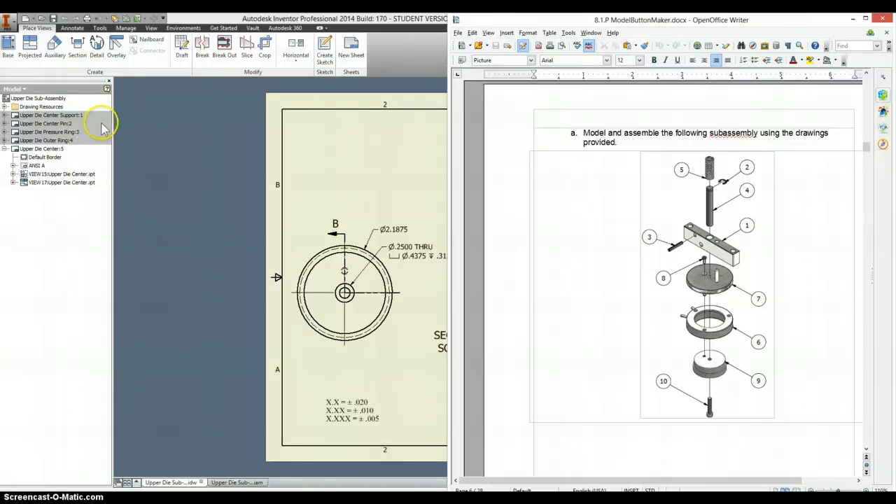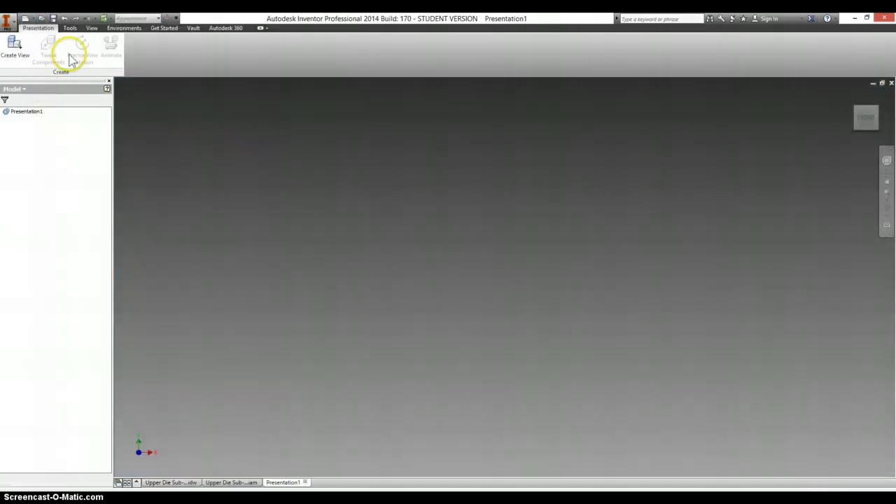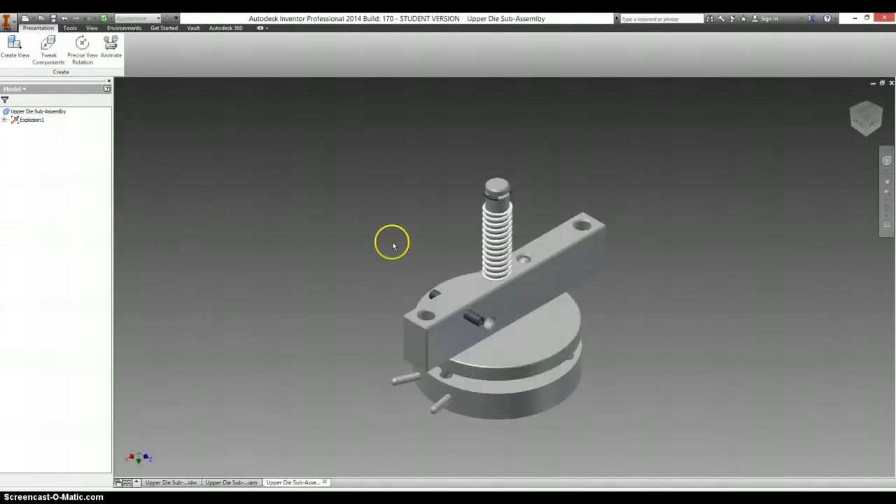Where we last left off, we made five drawings with the upper die subassembly, but we have yet to make one of these views. So what I'm going to do now is go into New Presentation and make a new view based off of the upper die subassembly.